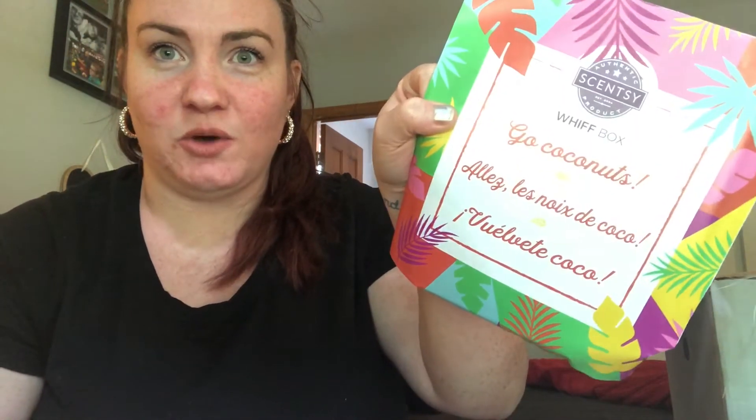I think the theme this month is Go Coconuts. It says Picture Perfect Stay K, so it's supposed to be like a little vacation in a box.